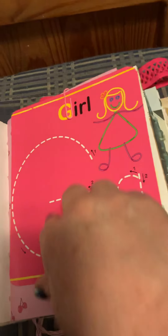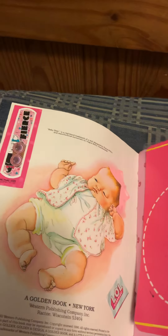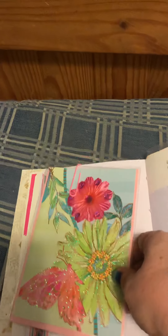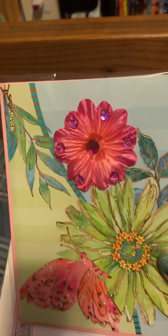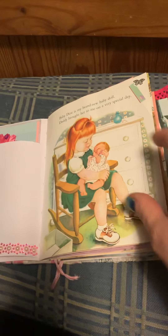Hey everybody, it's Rachel from Reps by Rachel, and I've made a journal for a co-worker. Her name is Stephanie, and she recently adopted a baby. This is her second baby — she now has a boy and a girl. She is just so excited to have this new girl. She says beautiful things like 'I feel like our family is complete' and 'this was meant to be,' and it just warms my heart.